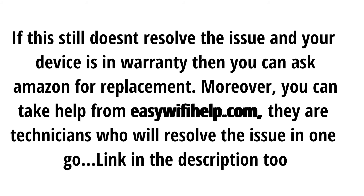Moreover, you can take help from isawifahelp.com — they are technicians who will resolve the issue in one go. Link in the description. Thank you.